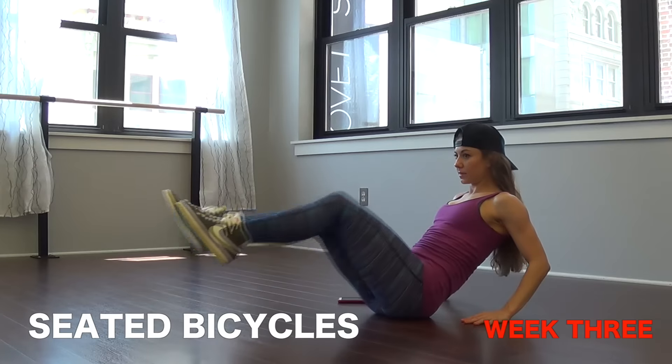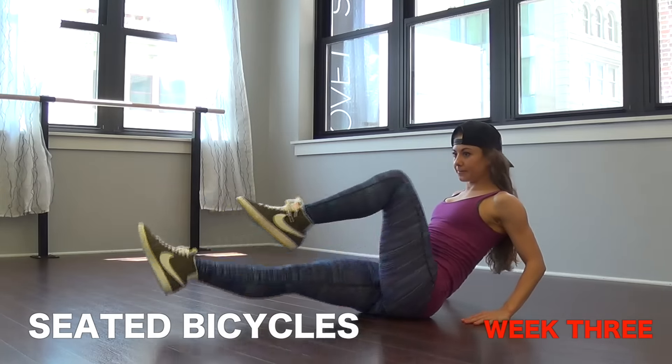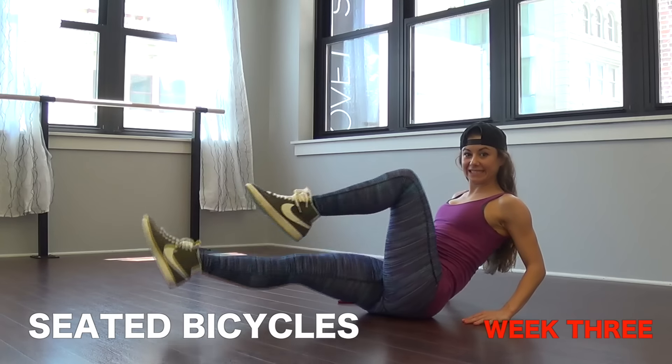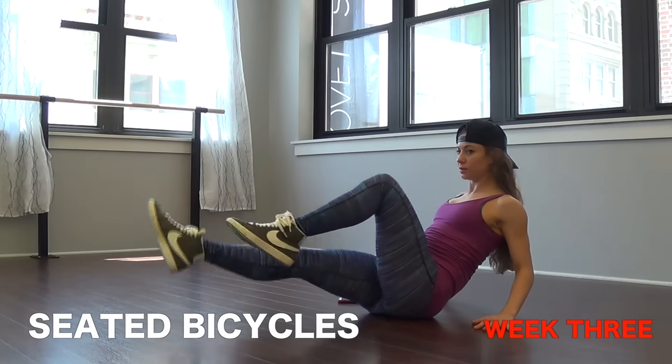Next we have seated bicycle. Stay in a seated position, core is tight. If you can, keep your feet off the ground for the entire time. If you get tired you can drop one foot and then raise the other and switch back and forth.